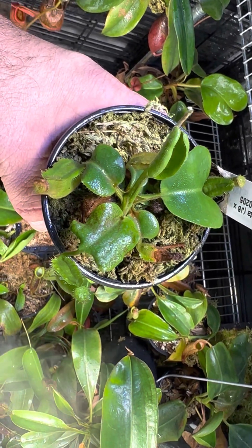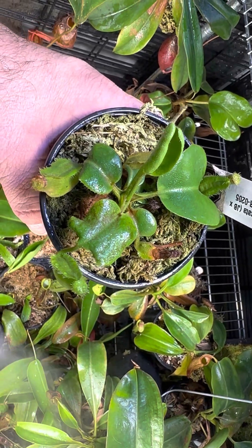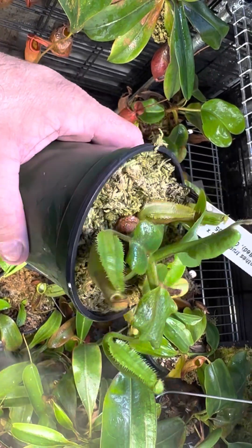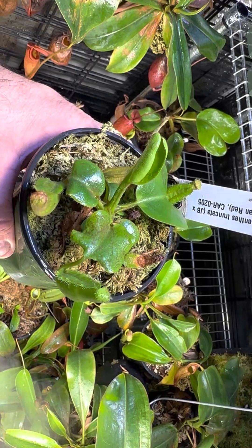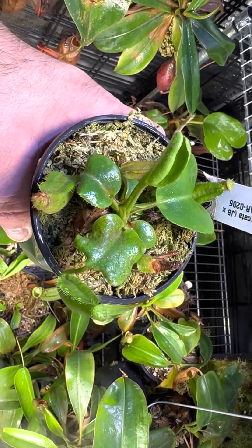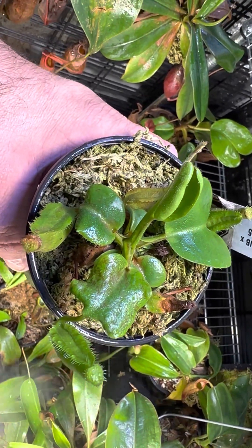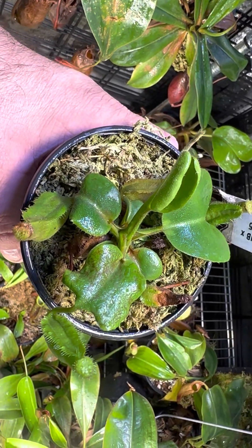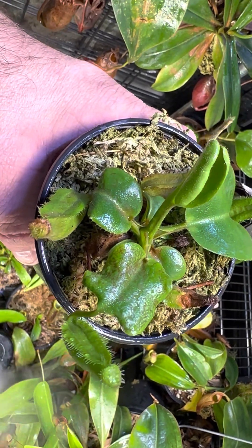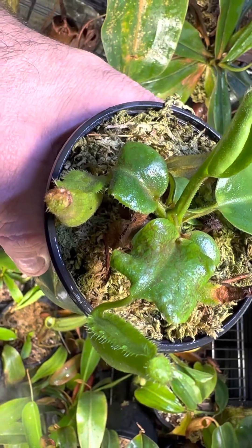Hey everybody, hope you're doing very well tonight. This is not the most fun video that I've ever done, but I think it's very critical and important for any grower, but especially new growers, and that is THRIP. If you plan on growing Nepenthes, chances are you're going to get them at some point. I try everything I can to avoid them, but they're almost inevitable. I want to show you how you can take care of this.